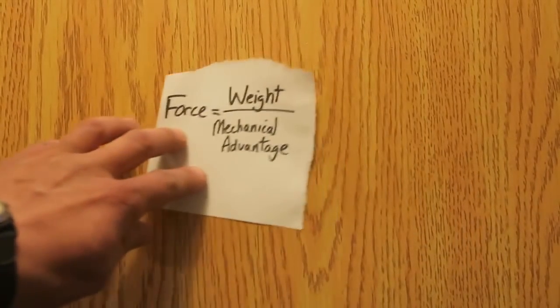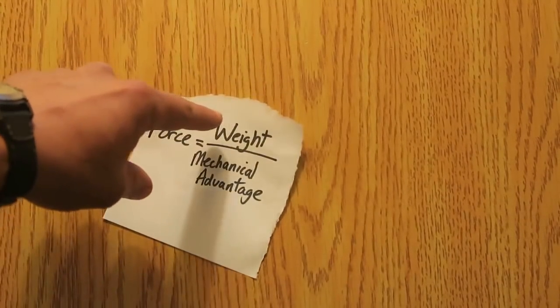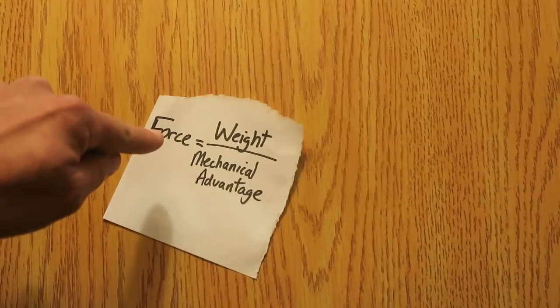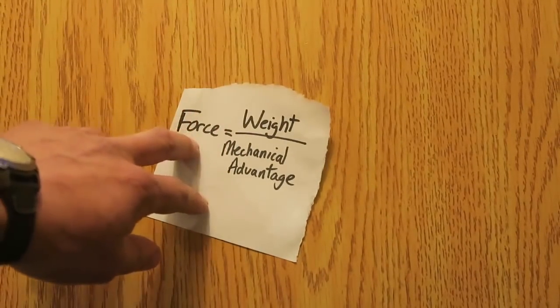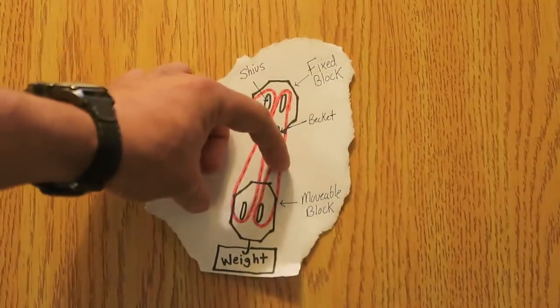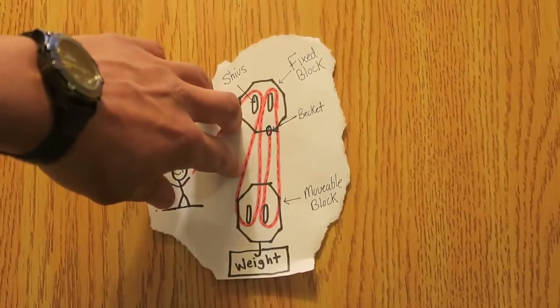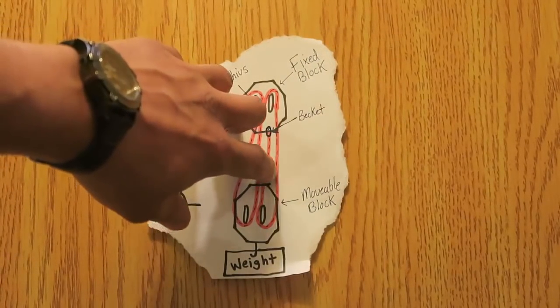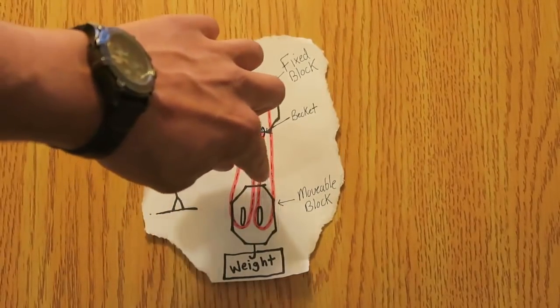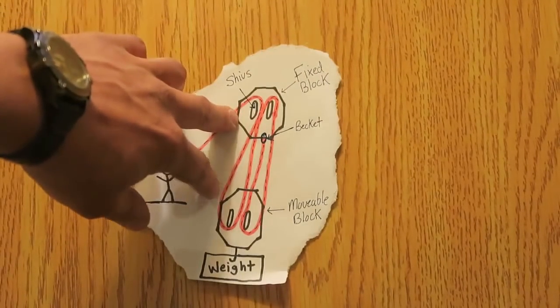Now you're asking, how are you going to figure out the force needed to pull the snowmobile? We have a formula: force equals weight over mechanical advantage. So if we know the weight and the mechanical advantage, we know what force we need to apply. Finding mechanical advantage is a rule of thumb — if you draw a line through the strings, each time the line crosses a string is a point of mechanical advantage. So we've got one, two, three, four. The mechanical advantage in this situation is four.